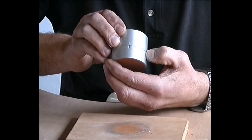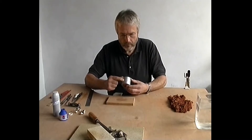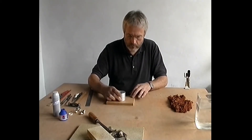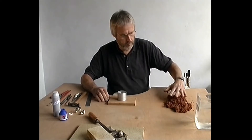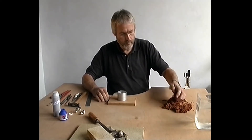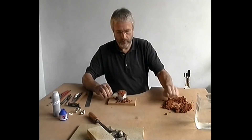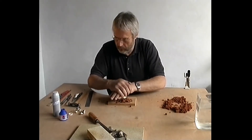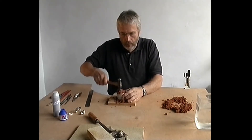Fit the frames together with index marks aligned. The second frame can now be filled with casting clay. The clay has been well compacted in the first frame and in the second it may be even more dense. The grains of sand will form such a solid mass that the model will leave a razor sharp imprint.